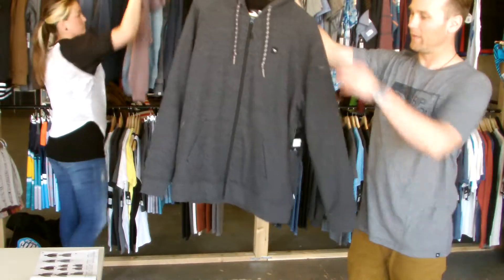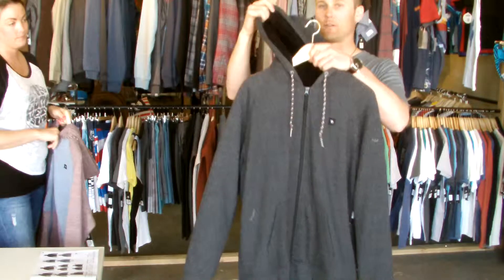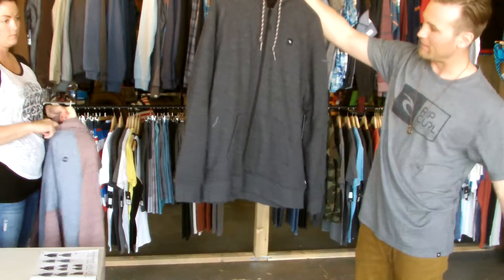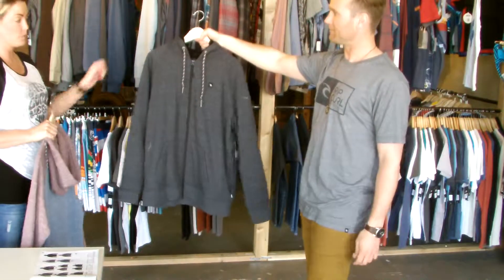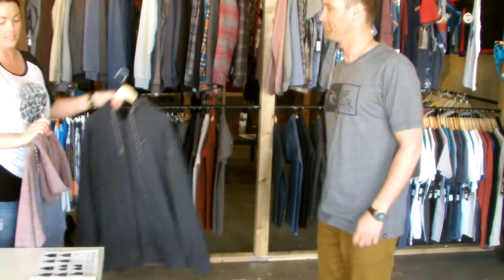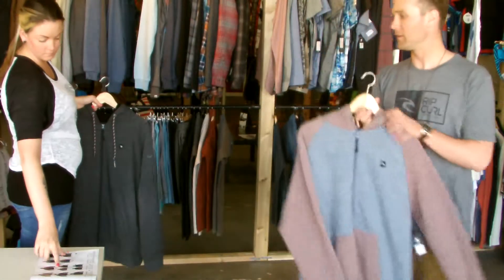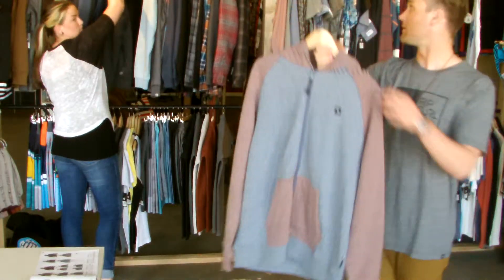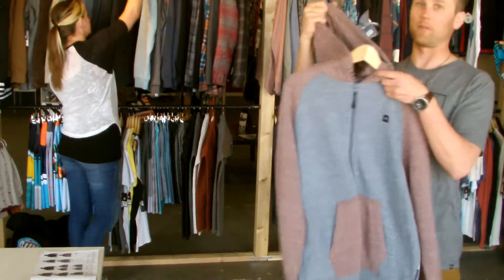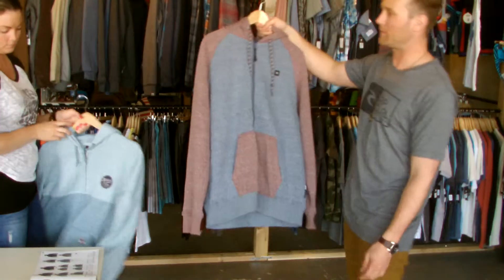Next up, the Surf Patrol Sherpa Fleece — a Sherpa-lined hoodie, zip down. Nice accent draw cord. Same style as our Dawn Patrol Zip Up, but with the full Sherpa, and at a really good price. This is the Surf Patrol Zip Up Fleece — basically the same, just without the Sherpa lining, just a regular hoodie. And this is the Ocean Wind Zip Up Fleece.